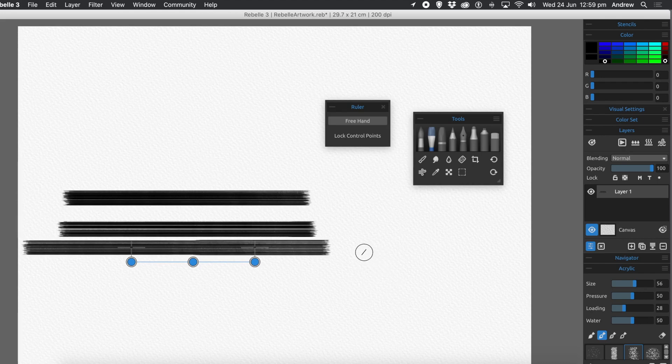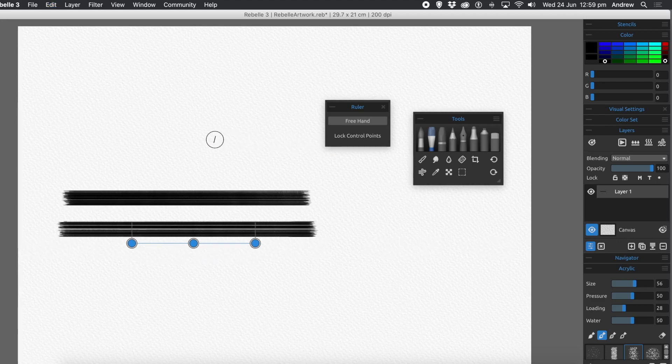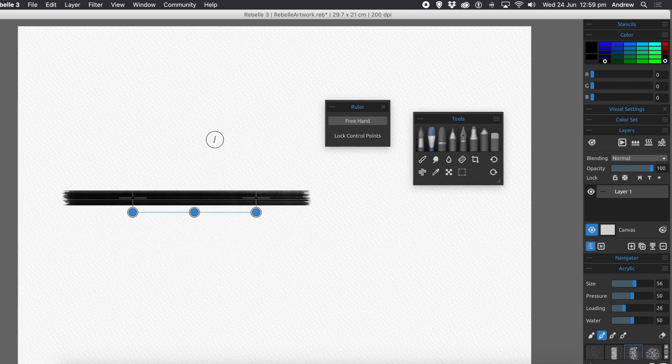You can also use it in different colors — you can create separate brush strokes and they're all still in a line. It's a really nice feature. I'm just going to undo that.